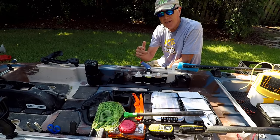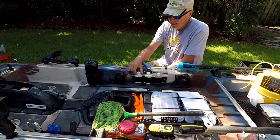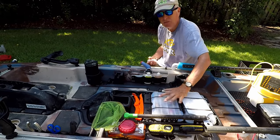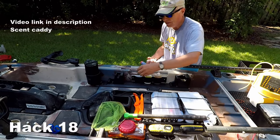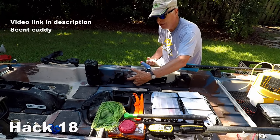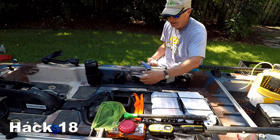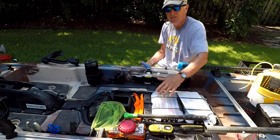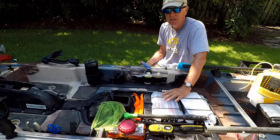The next setup hack is a variation on that toolbar. I wanted a place to put my Pro-Cure scents where I didn't have to dig for them under the seat in my tray. So I created another PVC backplate, screwed it into the kayak, and looped some fabric around to hold my scents. There's a video on that in the description.